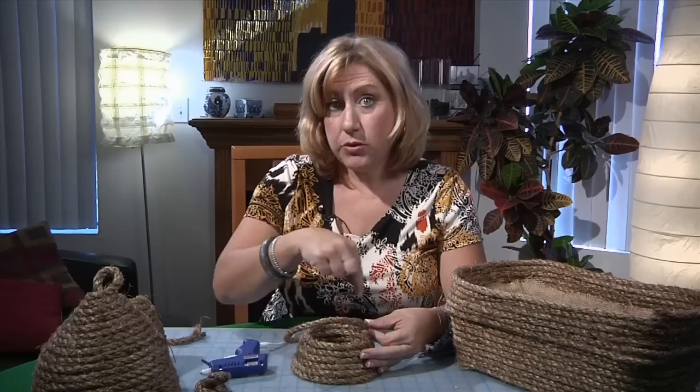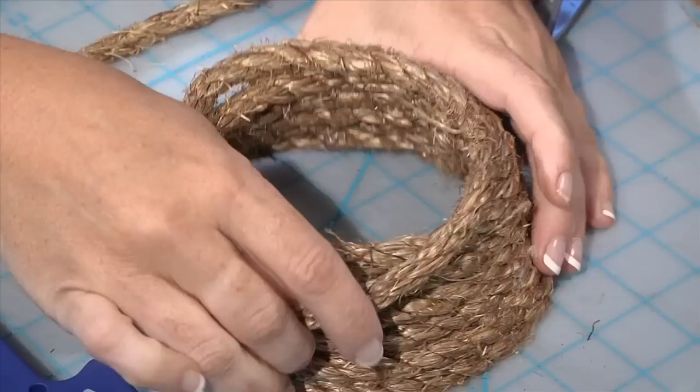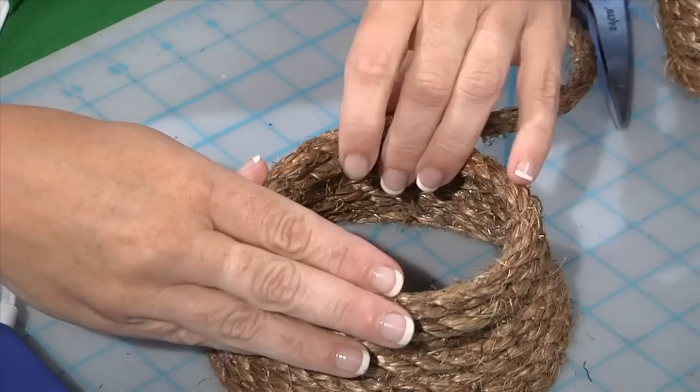You continue gluing each ring at a time and moving upwards. As you start to go, you want to begin to move them a little bit closer together with each progressive row after the first four or five. What that's going to do is give you the domed top of your beehive.